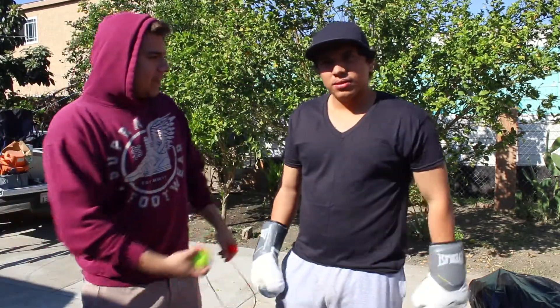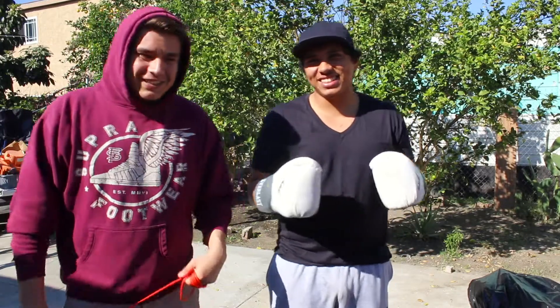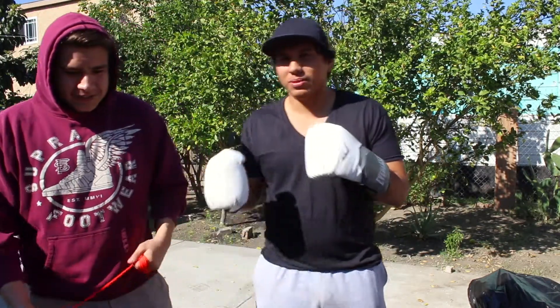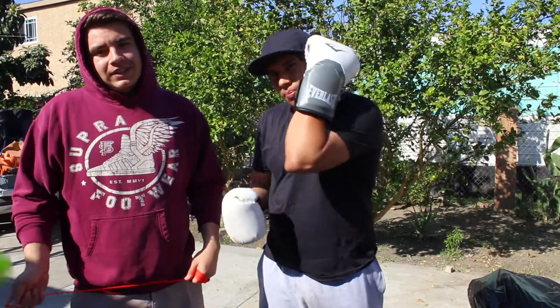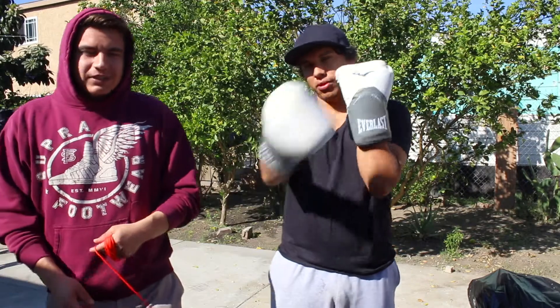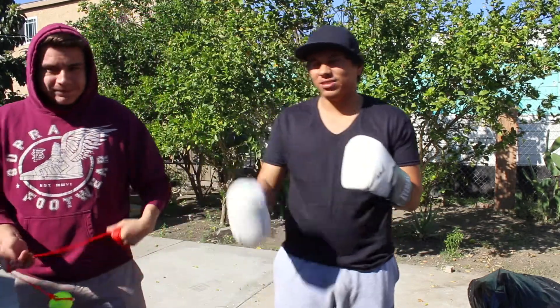So yeah, that's going to be it. Just keep your hands up, just in case your partner or your coach throws the ball a little too fast. If the ball hits you, it'll hit your forearm, your arm, or your glove at least — that way it doesn't hit you in the face.